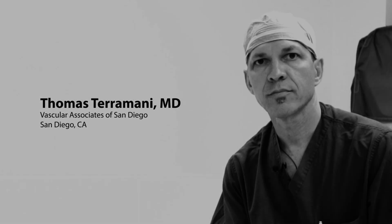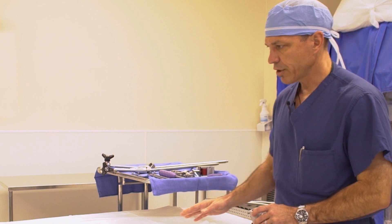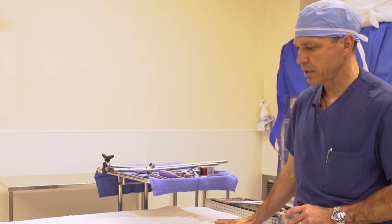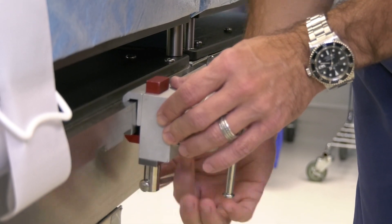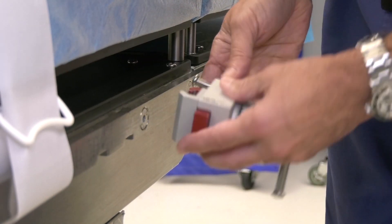We're going to talk about the setup of the retractor system and we'll start from the beginning. We're going to assume a patient's on the table — head of the table is here, tail of the table is here. We're going to put our first clamp. You have an option to put the clamp this way, or you can also place the clamp this way.